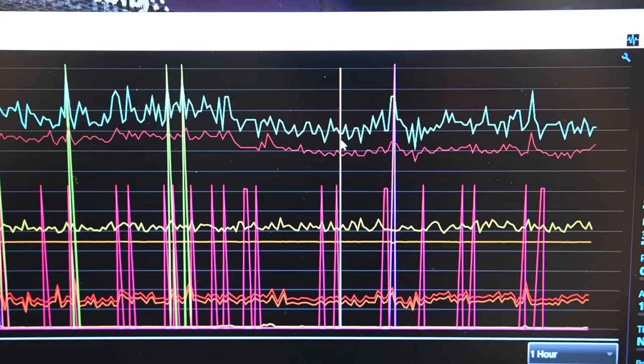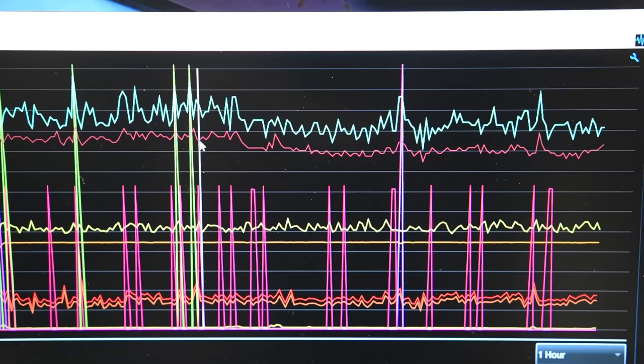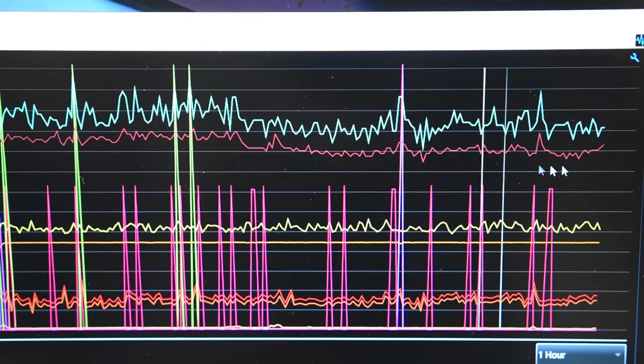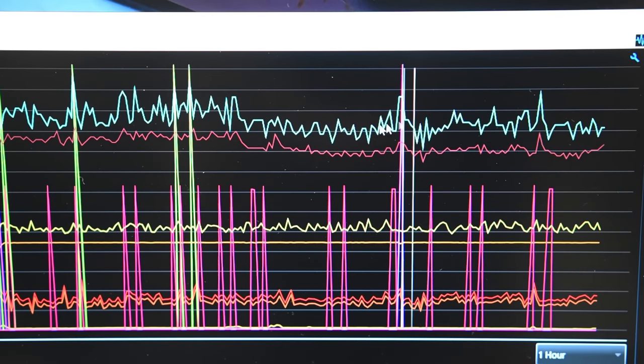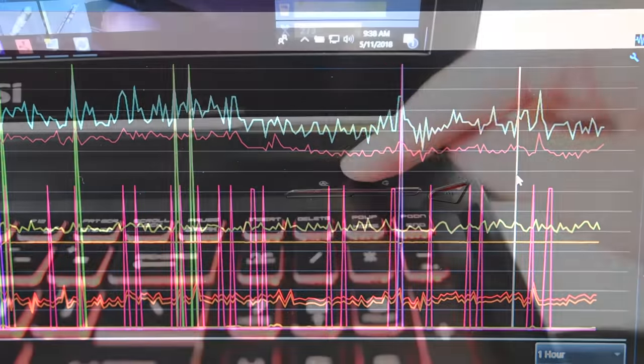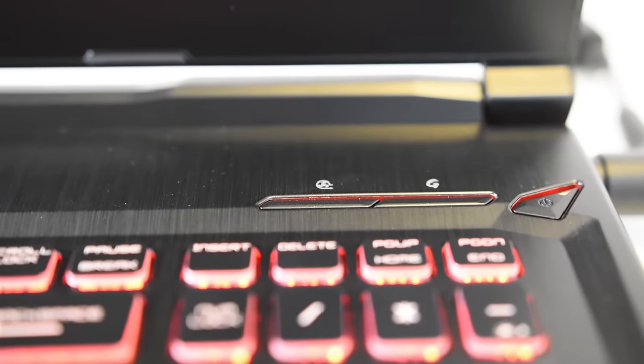I'll show you what the max fan speed button looks like. You have two buttons — one opens up the gaming center, and the other one is the max fan speed button. I would say you should really only push this if you're having bad performance. But if you do run into scenarios where your laptop isn't performing like it should, push that button to ensure that it properly gets cooled.